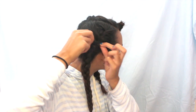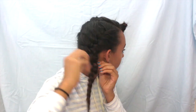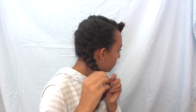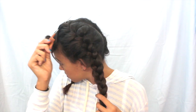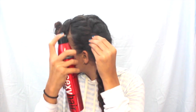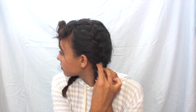Now we're going to loosen up the braid so it looks a little more messy and cute. I'm pulling on different sections of my hair to add more volume. I can even take a comb and go through it to really add a lot more volume. Then I'm adding a little bit of hairspray and fixing any parts that need it with bobby pins.